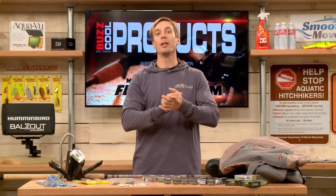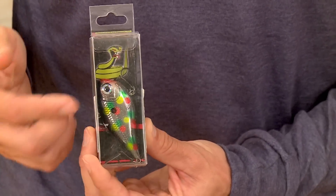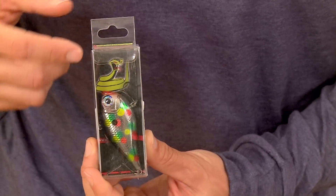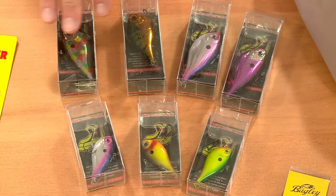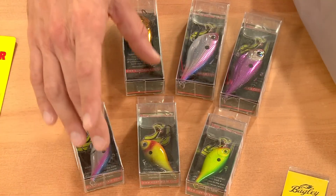Another great option are rattle baits. This is from Viper Custom Tackle. These are actually Rapala Rip Wraps, but they come in custom colors — some really wild different designs depending on what kind of water you want to fish. There's some purple chartreuse, and like this one here with the different spots — that's pretty cool. That's from Viper Custom Tackle.